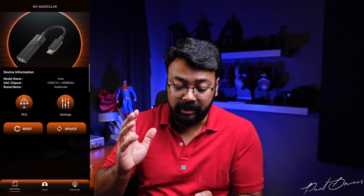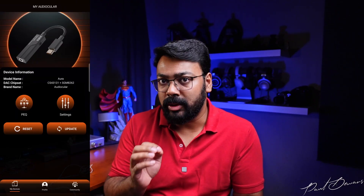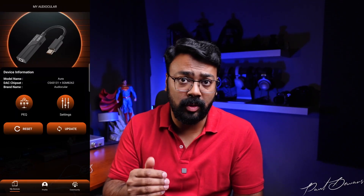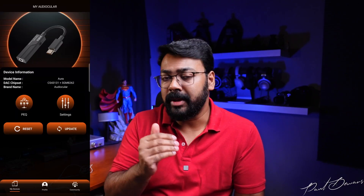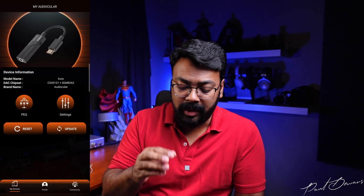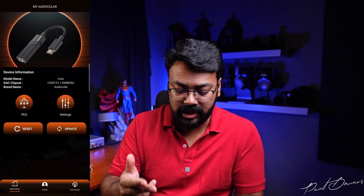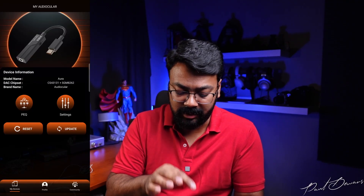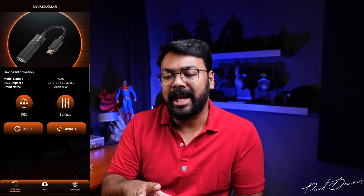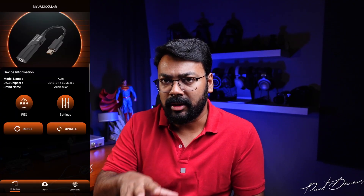The second thing I genuinely didn't like — and honestly for me this would have been a deal breaker — is that it comes with really cool features like parametric EQ and settings where you can modify, update, and reset things, but you only get access to all the features if you create an account. You have to give your email address and set up a password.